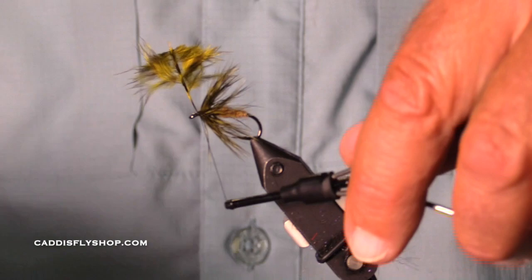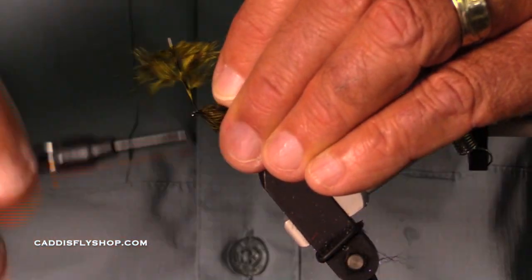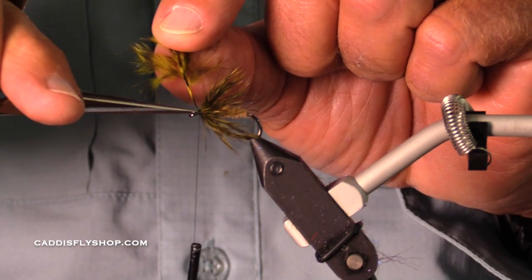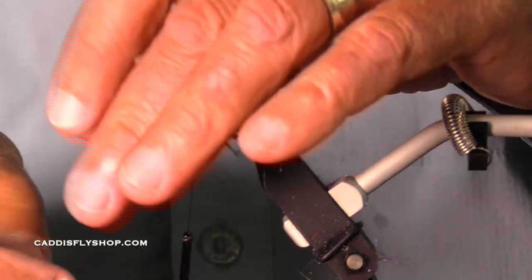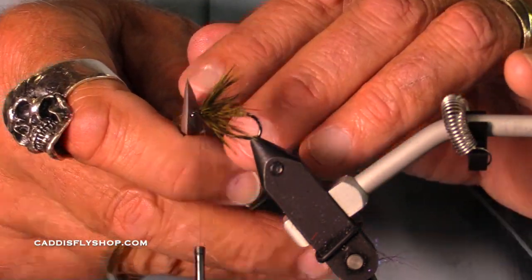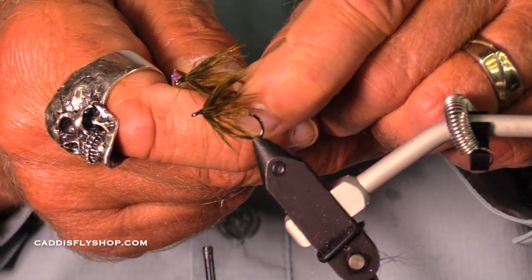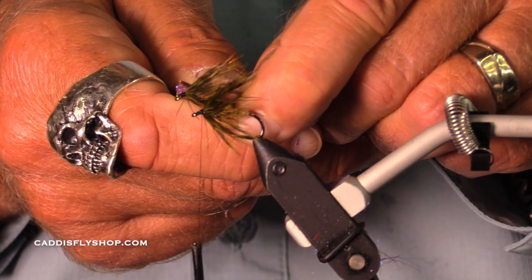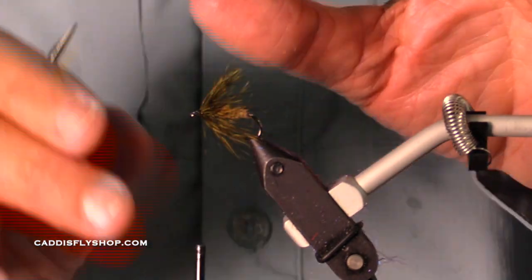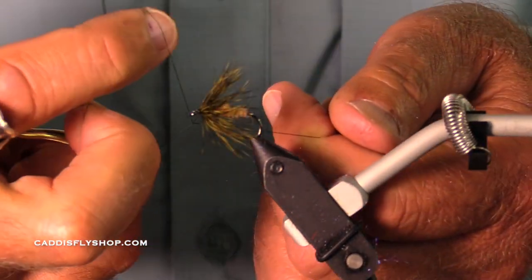Down to a 16, would you say? Oh, definitely to the 16. Going to 18s, I'd have trouble. One of the things in tying a fly like this is — if you look at this fly, my craftsmanship wasn't quite as good. The head is longer than I would prefer. It's still going to fish quite well, but I'm really much more pleased with the way this fly has worked out proportion wise.